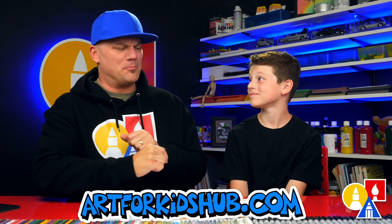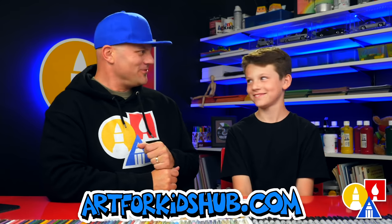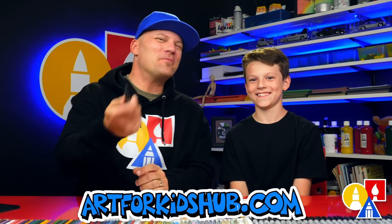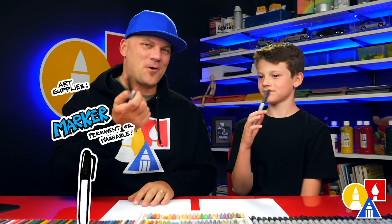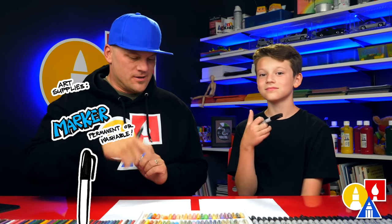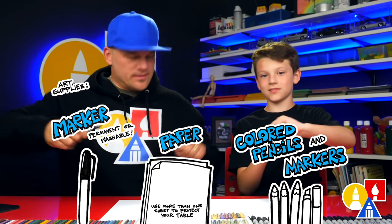Hey our friends! Today we're drawing another bug. What are we drawing today? A cicada. Did you forget? Yes. We hope you're gonna follow along with us. You need your drawing supplies. We're gonna use markers, but you could use a pencil. You also need some paper and something to color with. Alright, let's draw a cicada.